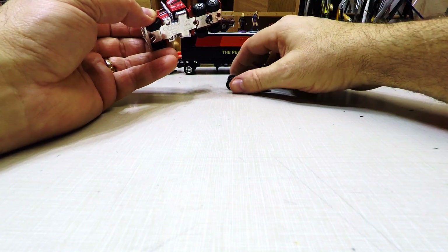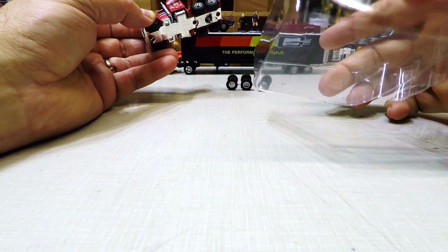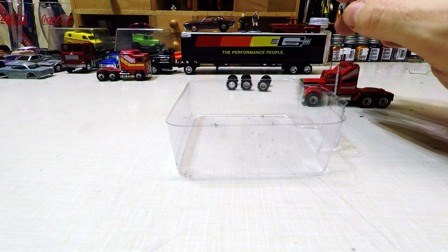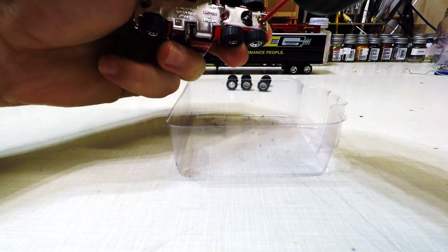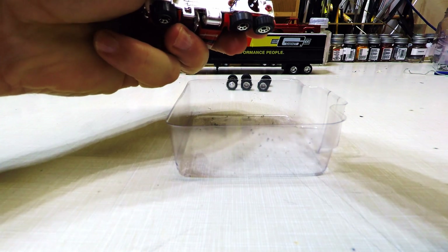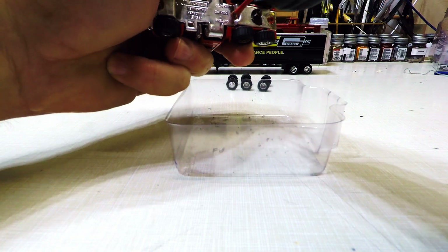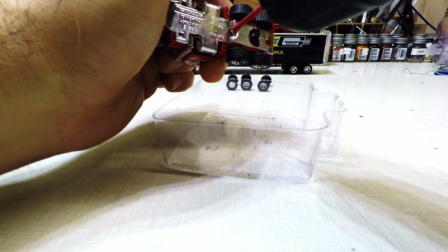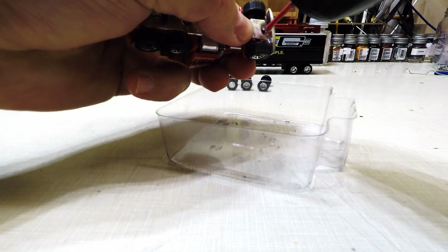Like I always do, I pull out one of these — these are Green Light wheels, what they come in — and I use this so I don't get this stuff all over the place. First thing I'll do is drill this out a little bit. When I use a bigger drill bit, the flange comes off a lot quicker. Those things always get in there just a little tight.